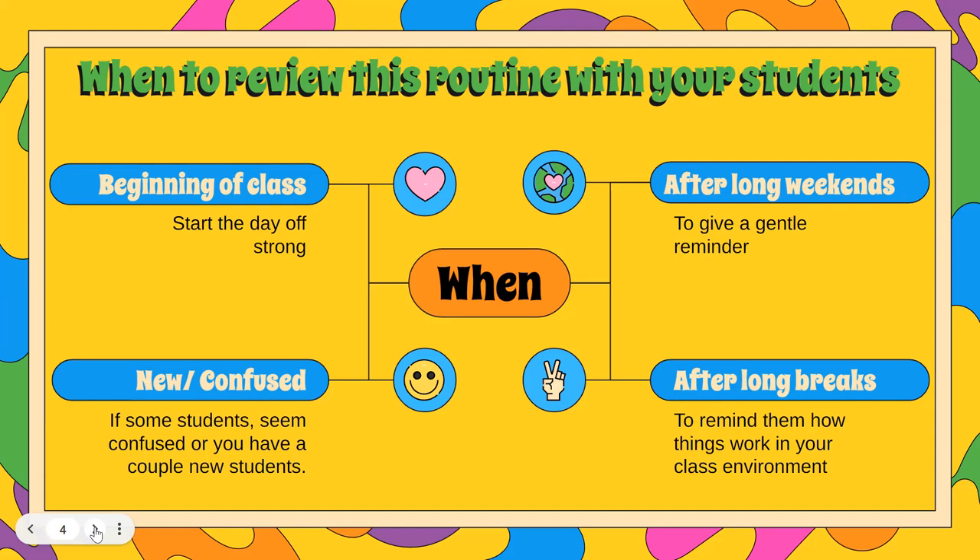So take some time to review that with new students or confused students. After a long weekend you might need to give a gentle reminder of what your expectations are. And especially after a long break — Thanksgiving break, winter break, or even spring break — the first day back I always reviewed my attention getters with my students to make sure that they remembered and didn't forget it when they were on break.